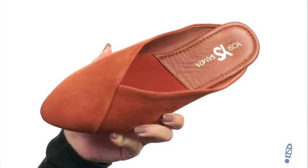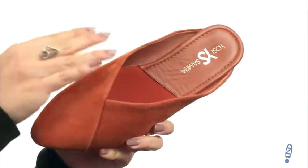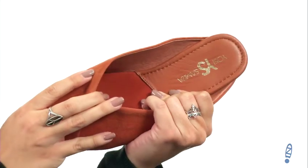These mules are really changing the game. I love the style — it kind of looks like it wraps around the foot. Great pointed toe, easy to slip on, and it's got a soft leather lining with tons of cushioning in the footbed.